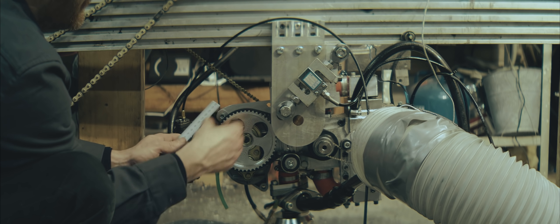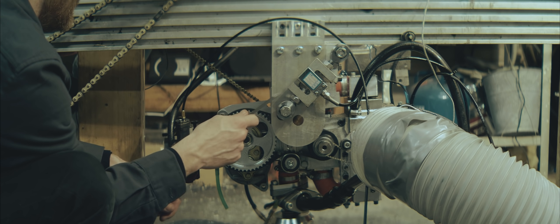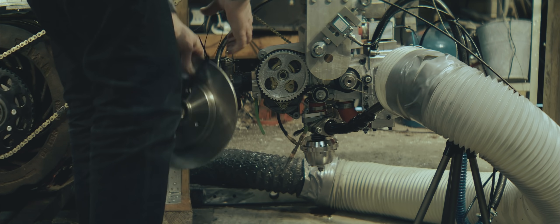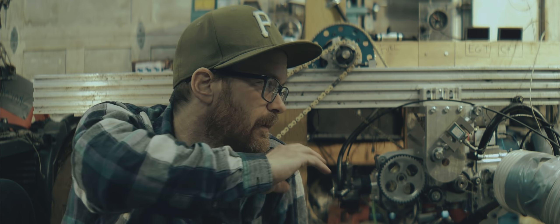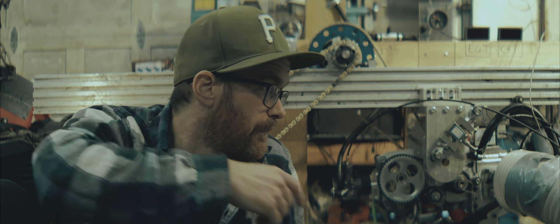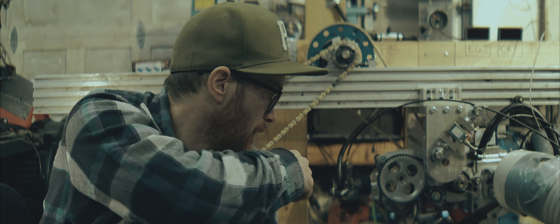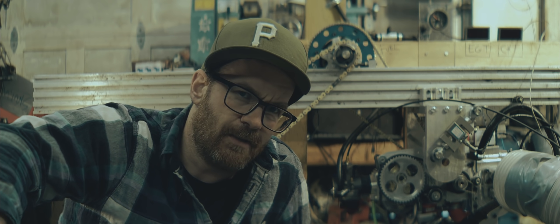I might look into some mechanical dampening too - something that is predictable so that it can be accounted for in the program. Five kilograms, 14 centimeters from the center. I'm going to spend a week contemplating if this whole load cell on the engine cradle setup is too sensitive, and whether I should redesign and put it on the retarder, like tradition.